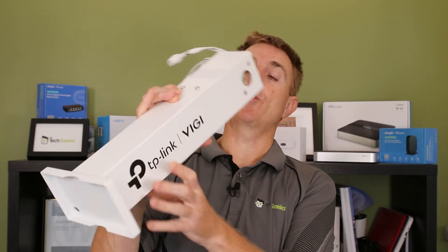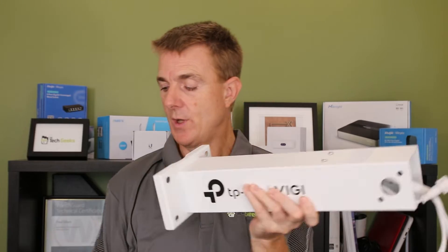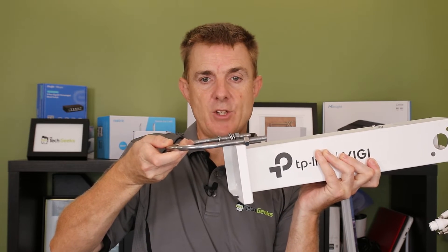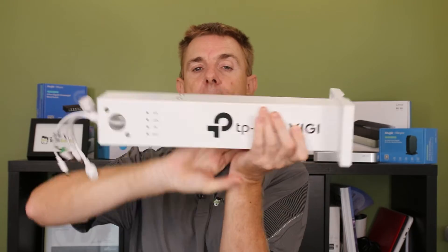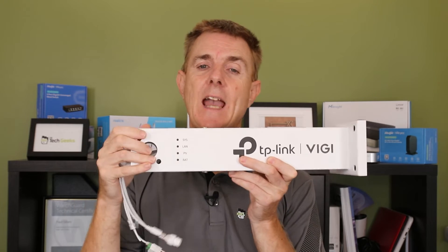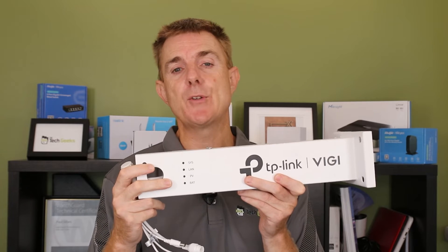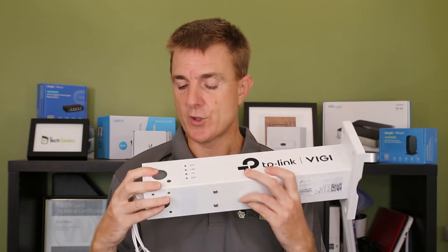Then you get basically the main stem — this has got your battery in it. You probably could wall mount this using some washers if you wanted to, but the idea is that you take your post and these brackets go through like this. Inside this housing here is actually our 30 amp hour battery. 30 amp hours probably isn't massive, but if we're going to hang a camera or maybe a bridge off this, we've potentially got a day and a half to two days with no solar to keep it running. So it is a good, useful solution.